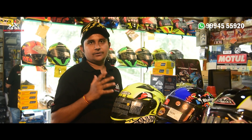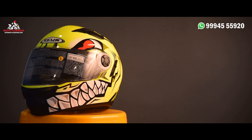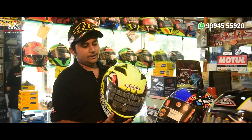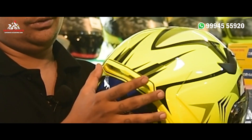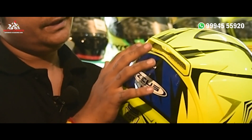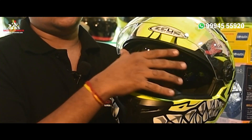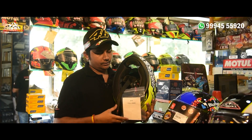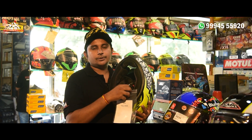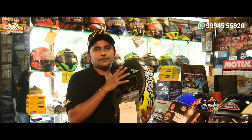If you want to use the spoiler, you can use the spoiler type. Ventilation is different. There are graphics available. There is a dual visor — you can use this visor daytime, and this one is for night time. You can use the ventilation. You can see the helmet has a D-ring type closure for safety. There are removable and washable paddings.